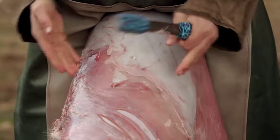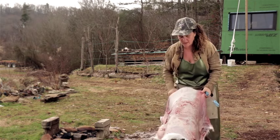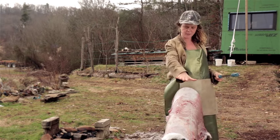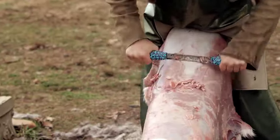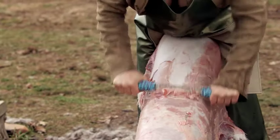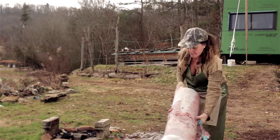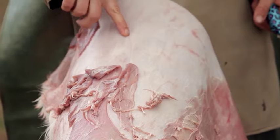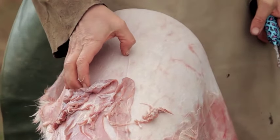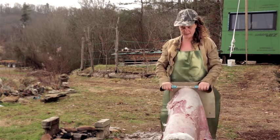I'm going to turn this hide really frequently because I always want to be working in this central area. In general I have the tail end facing down, but I often move the hide around so that I'm going at an angle. You can see here that when the hide was taken off the animal, someone cut it a little bit here — there's a small gouge mark into the hide, but it's not too bad.